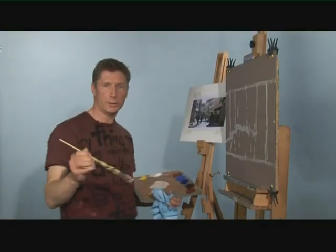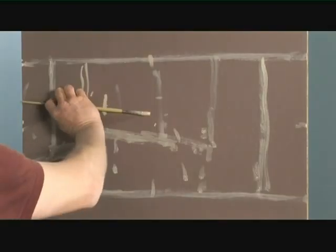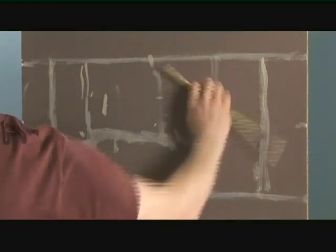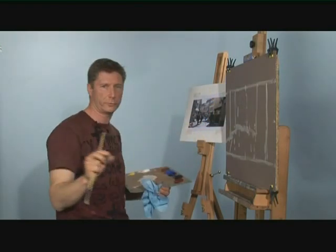We don't have to do this absolutely bang on. If you want to measure, you can use your brush — just measure across your picture like this. This is twice that; that is half that. Just measuring to make sure that those proportions agree with the proportions on the photograph.